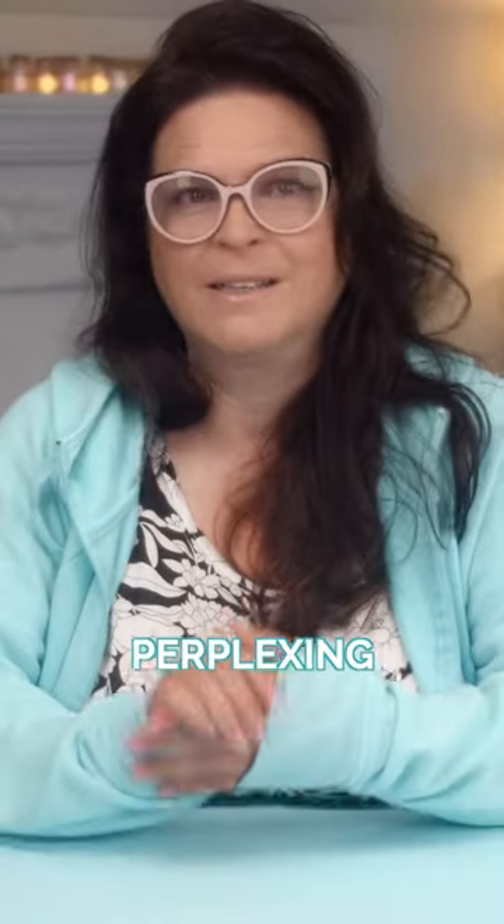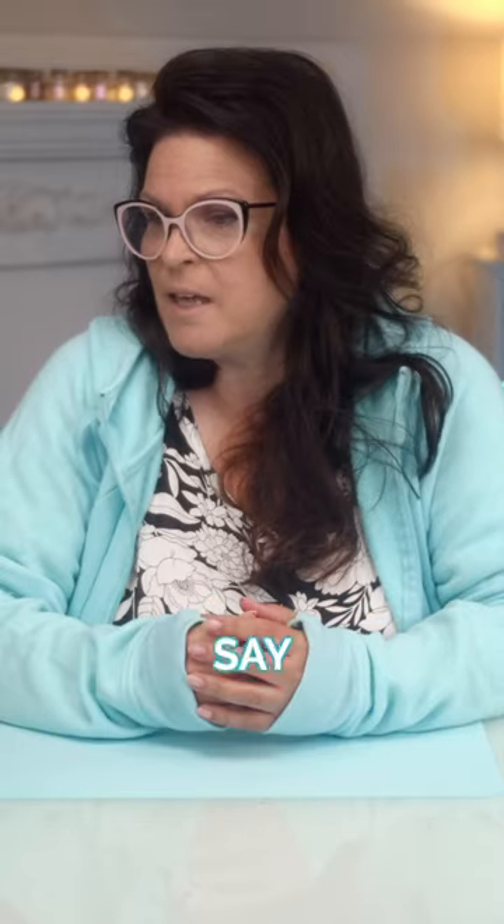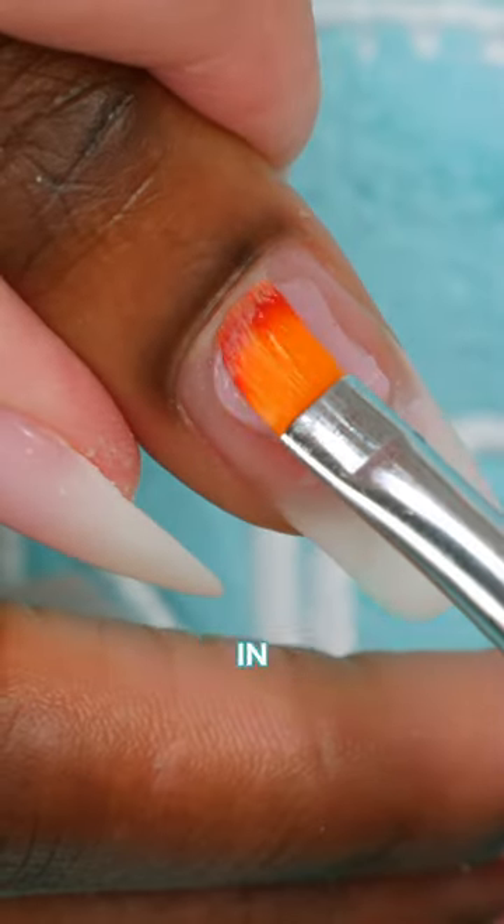I find this really perplexing and funny kind of. In all my career, I would say half of all my customers I've done in 35 years have had flat nails because the arch isn't built in. Some people's nails are like that.